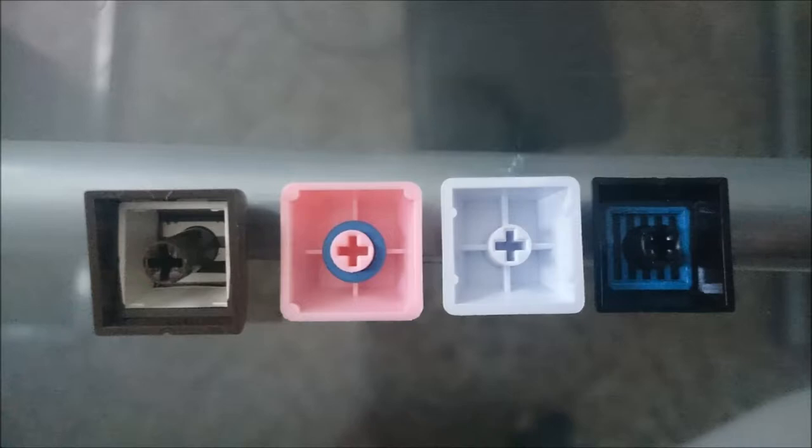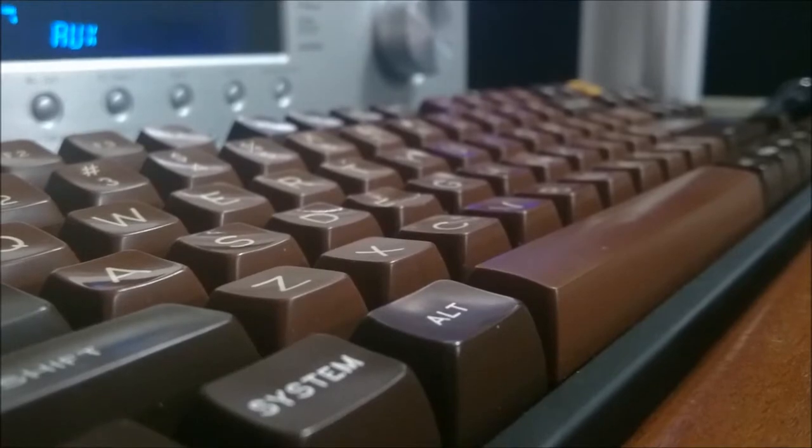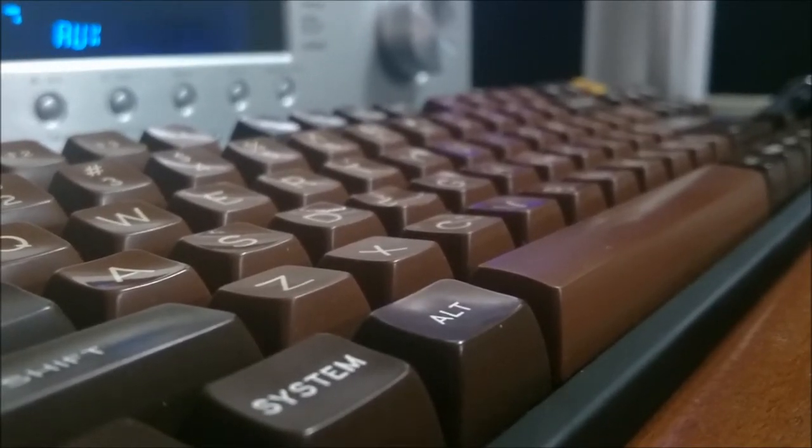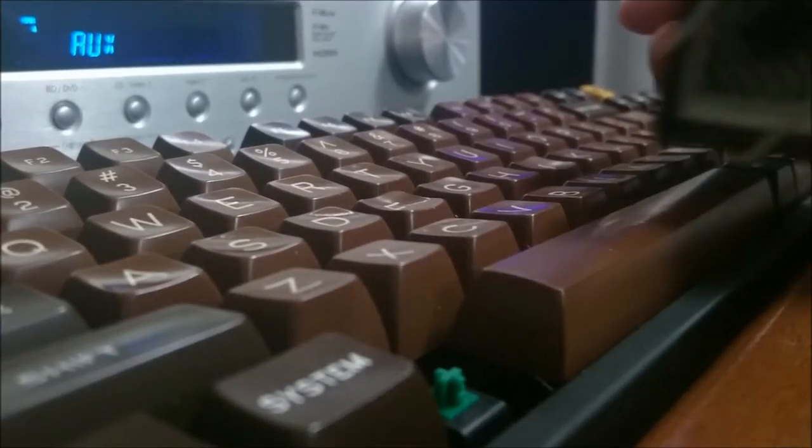I jumped on it when I saw it drop. You should expect only the highest quality double shot ABS when buying from Signature Plastics. The molding from this company is nice and thick. They used an amazing font for it that just screams out 'eat me,' and the double shot molding method provides a super crisp font. The alpha key font itself is a slightly yellowed, almost creamy white, working well with the light brown they're surrounded by. This light creamy color gives the illusion that they actually are chocolate.